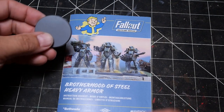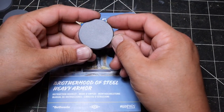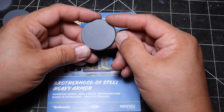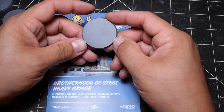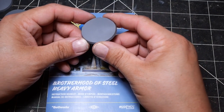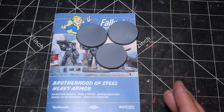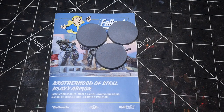My only real complaint, and it's pretty minor, is that it comes with an unmolded base. With every other Wasteland Warfare kit pretty much coming with a sculpted base, this could have very easily been a sculpted base. These are just completely plain and boring — there's nothing wrong with that — but it would be nice when you're paying a premium price to have sculpted bases included. It's a minor thing, but that's something I would change going forward if it was up to me.